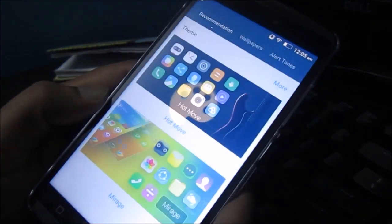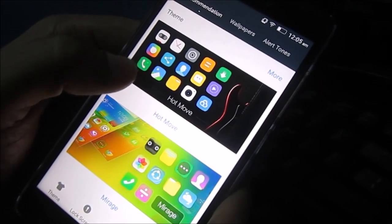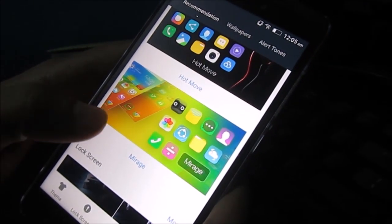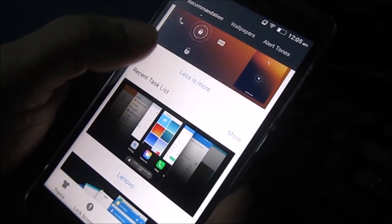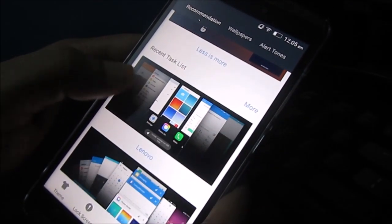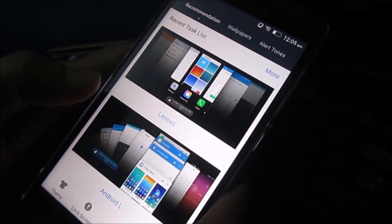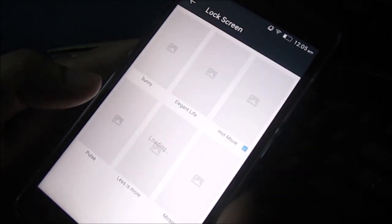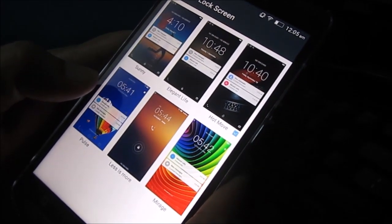Let's check out some of the themes. Right now we have activated the Hot Move theme. There's also Mirage, which I think came with the Lenovo K3 Note, Hot Move, Less is More, the native Lenovo theme, and an Android L theme. There are also some lock screens you can use — they are all pretty neat.